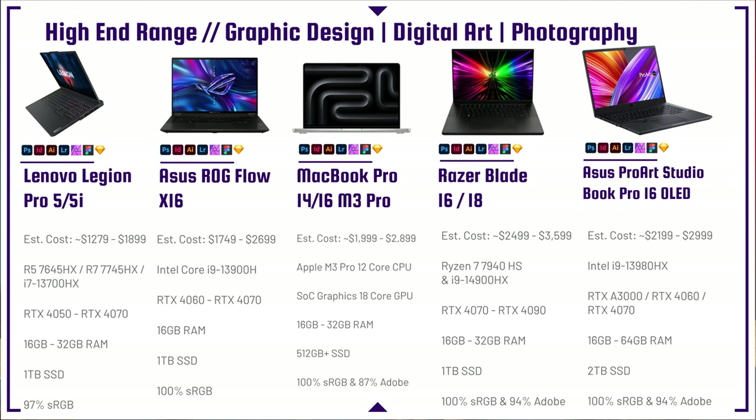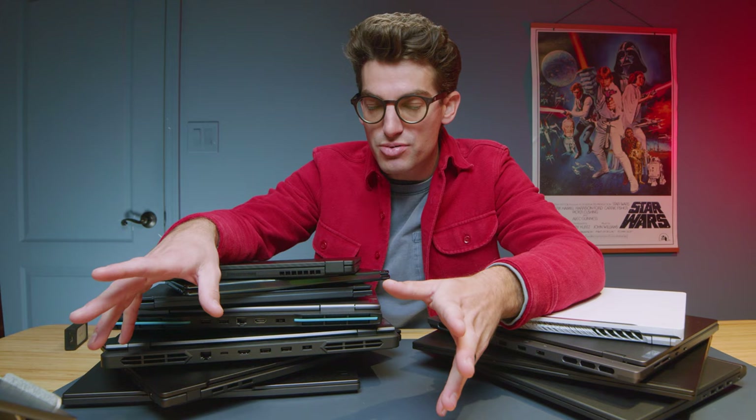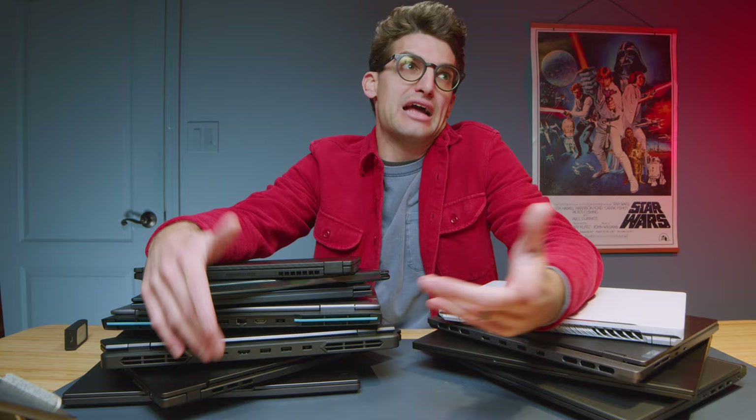Looking at the MacBook Pro 14 and 16, I only list the M3 Pro because the M3 Max is overkill for graphic designers, photographers, and digital artists. The M3 Pro already has plenty of performance you'll never fully use. If I were buying this laptop, I'd get the M3 Pro and upgrade to 32 or 64 gigs of RAM, or more storage. The perfect config for a graphic designer: M3 Pro 14-inch, 1TB SSD, 32 gigs of RAM. That would be the de facto perfect laptop.